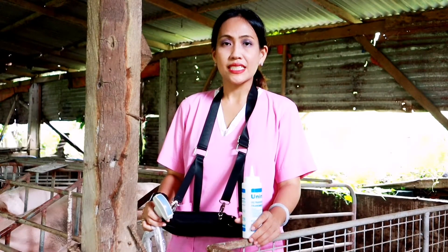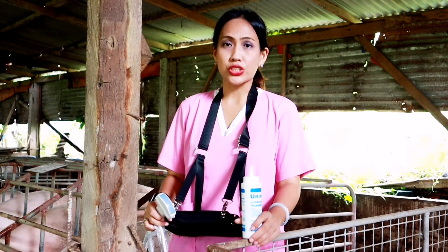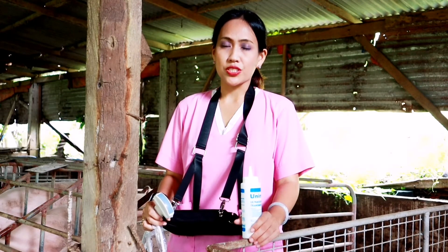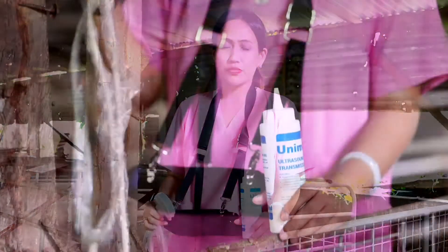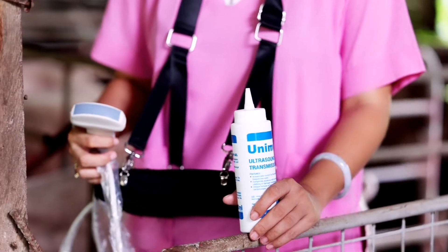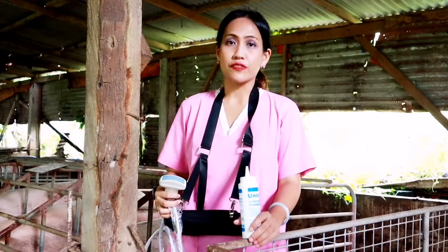In checking for pregnancy diagnosis, we can use ultrasonography. For swine, either we can use transrectal linear probes for the ultrasound, or like what I'm about to use here, which would be the abdominal approach using a convex probe for our ultrasound.